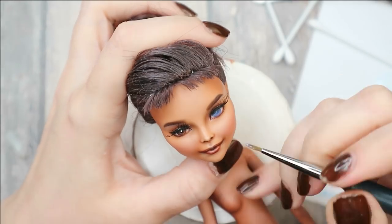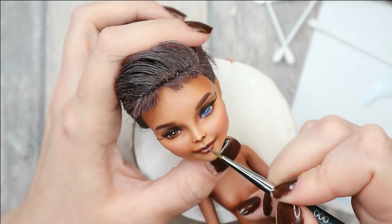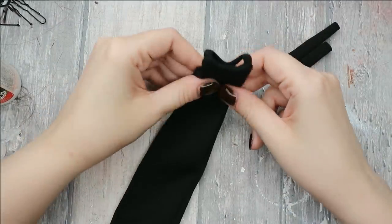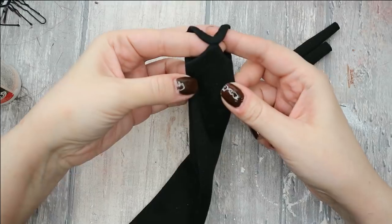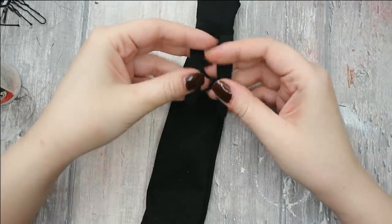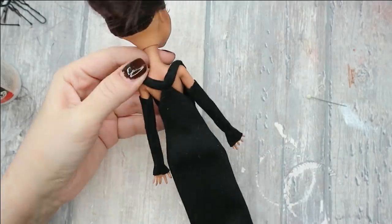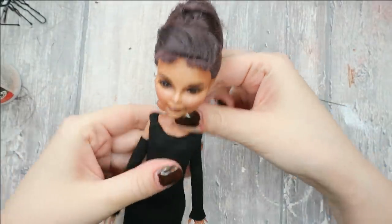In the movie, Audrey Hepburn wears a black dress designed by Givenchy especially for her. I think my mom is also a little bit Givenchy — she has made a mini copy of this dress. Here it is, and also a pair of long gloves of course.